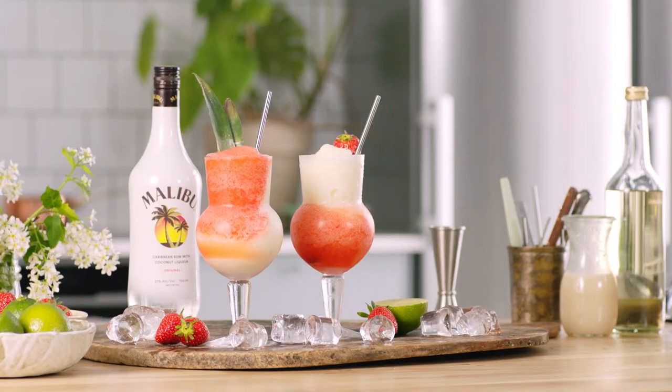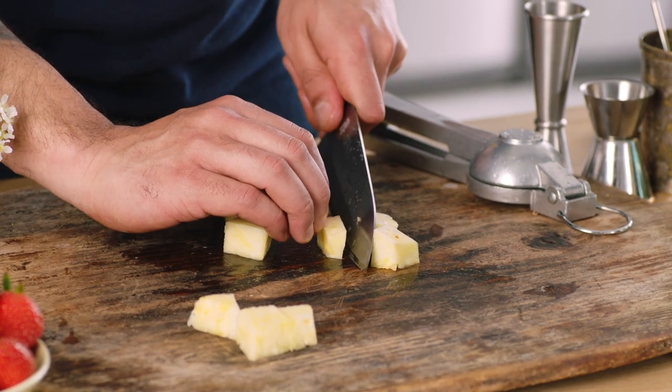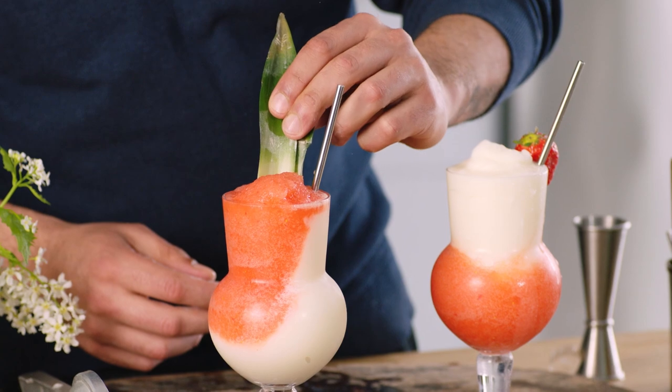What the Miami Vice is — it's a mix of two of the best frozen drinks in the world: half a piña colada, half a strawberry daiquiri, combined. It's gonna be beautiful.